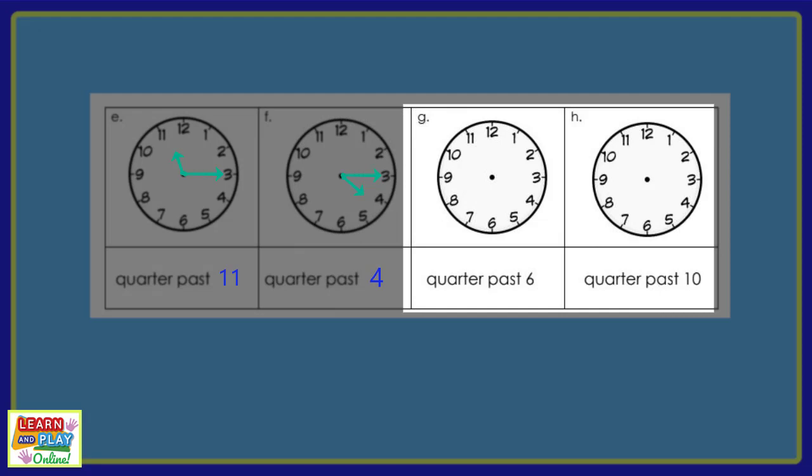Moving on to the last 2 questions. Read the times in the boxes below and draw the hands for the analog clocks above. Make sure you pause the video now to give yourself time to answer these questions. There will be a countdown before we show you the answers. Here is how your clocks should look.